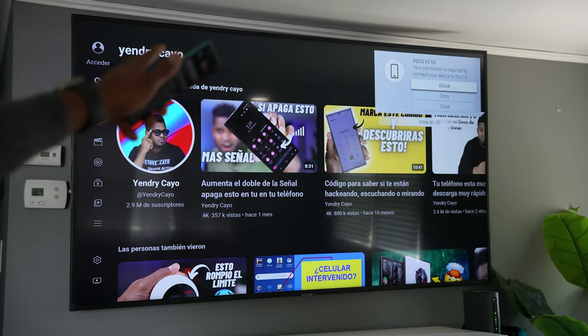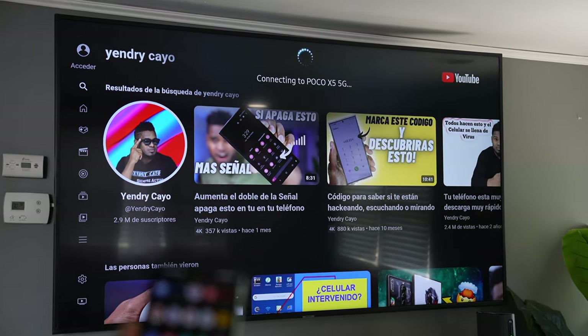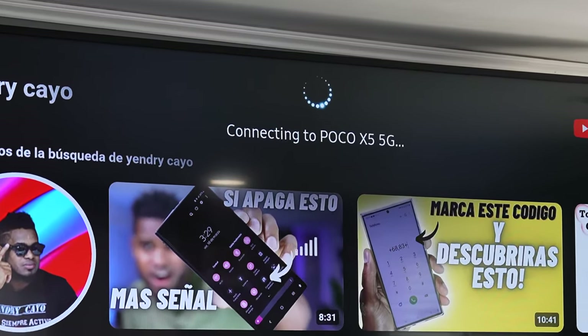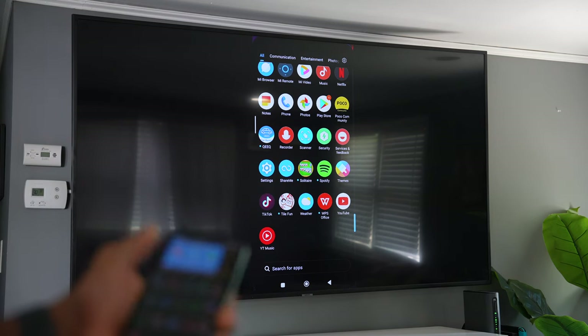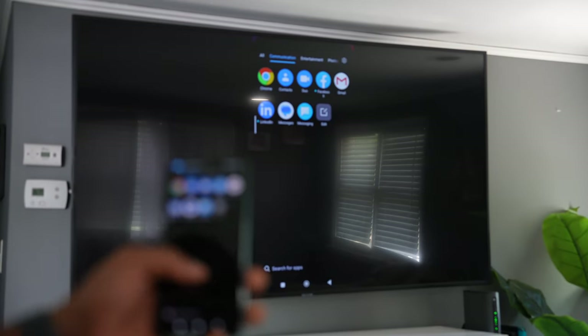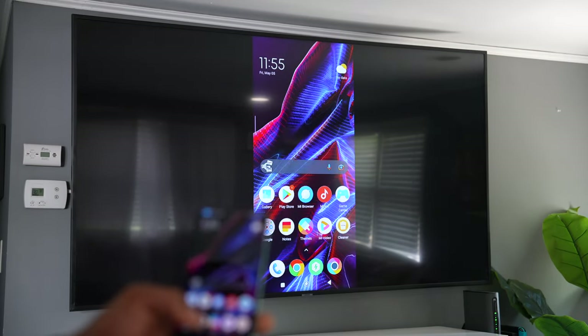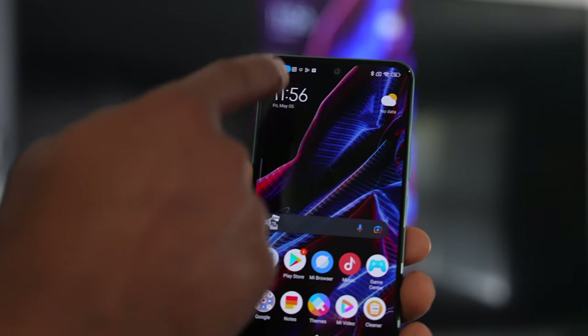As you can see, I got one — just click on the one you want to connect to. After that, your TV will require you to allow the connection. Just allow it, and automatically your phone will be connected to your TV. Everything I do on my phone, I will see on my TV.